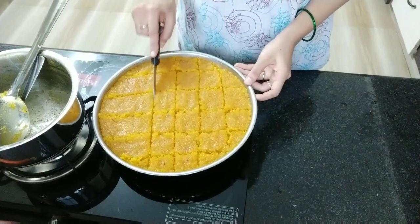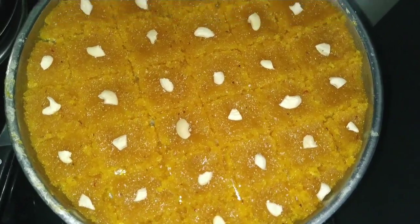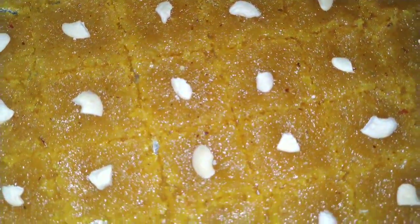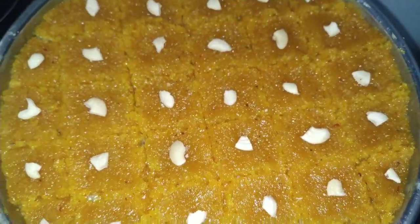We can keep it in the fridge — it enhances the structure and flavor of the burfi. Its taste is amazing. Do write and comment. Take care, bye bye!